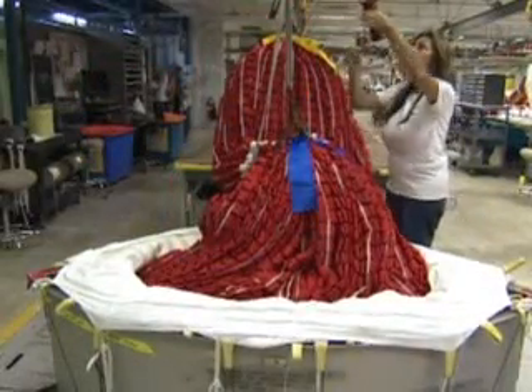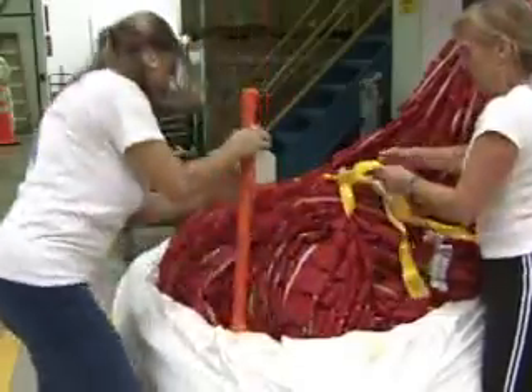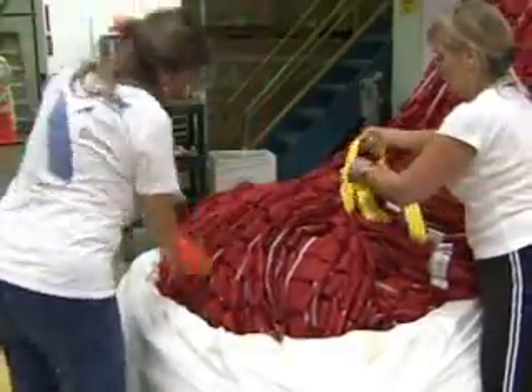Although the chutes are bigger than their shuttle predecessors, they still fit into the same-sized container, thanks to the use of Kevlar, a material that makes the Ares parachutes stronger and lighter.